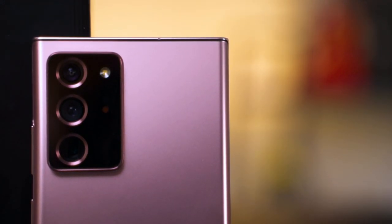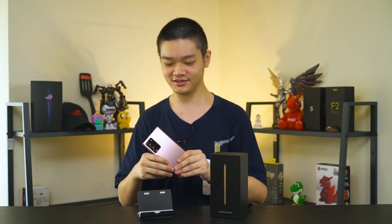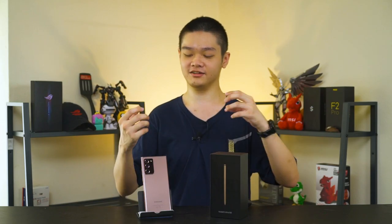Let's start off with the design of the Galaxy Note 20 Ultra. First and foremost, I really appreciate that Samsung is trying something entirely new, which is a matte finish. This is the Mystic Bronze color, and this matte finish is something that I involuntarily touch a lot without realizing because it's just really fun to touch. However, the Galaxy Note 20 Ultra is only available in matte finish for the Mystic Bronze color variant.